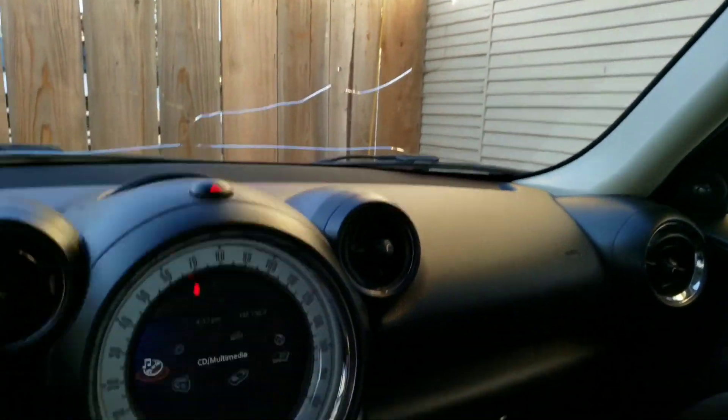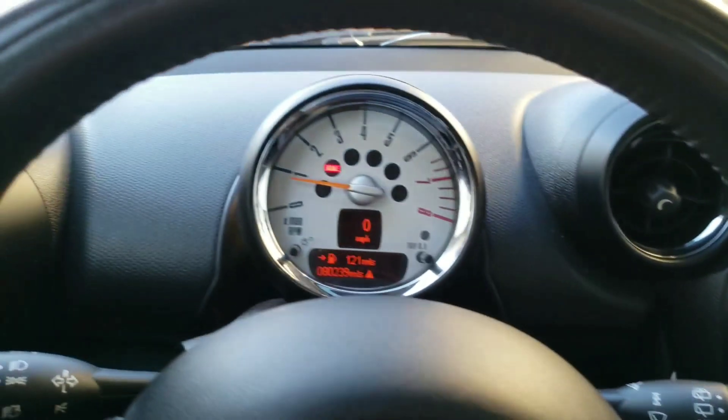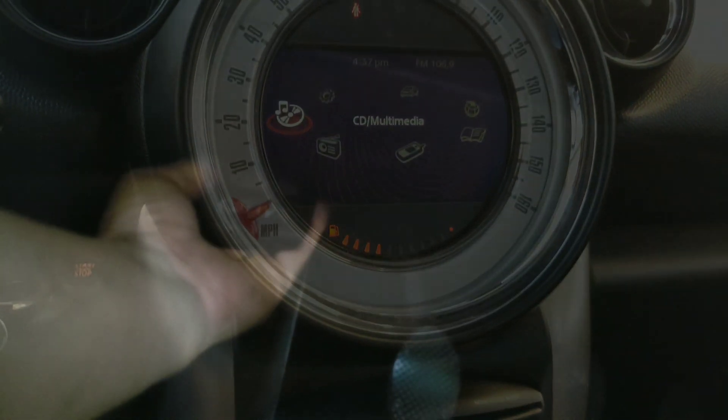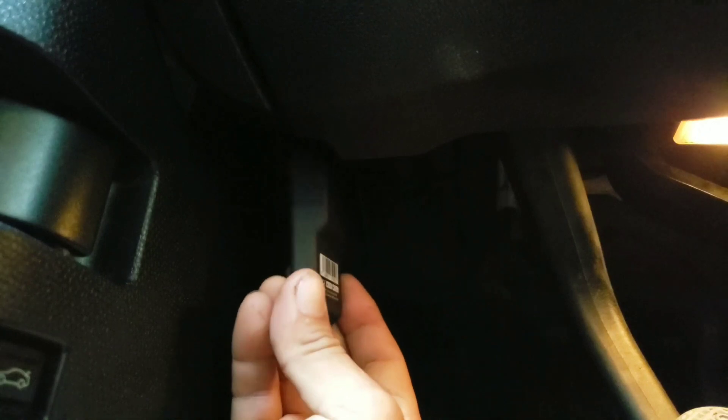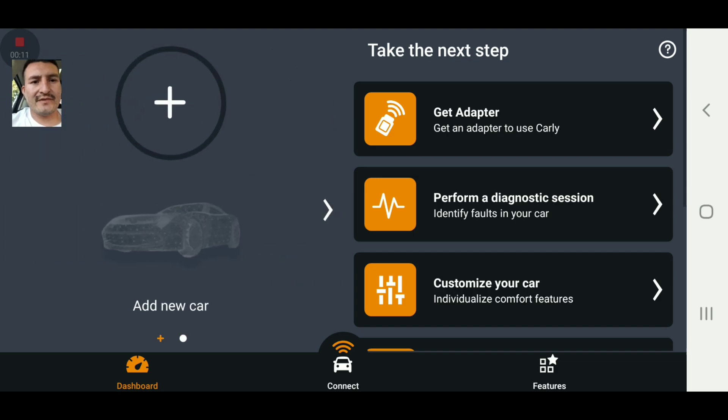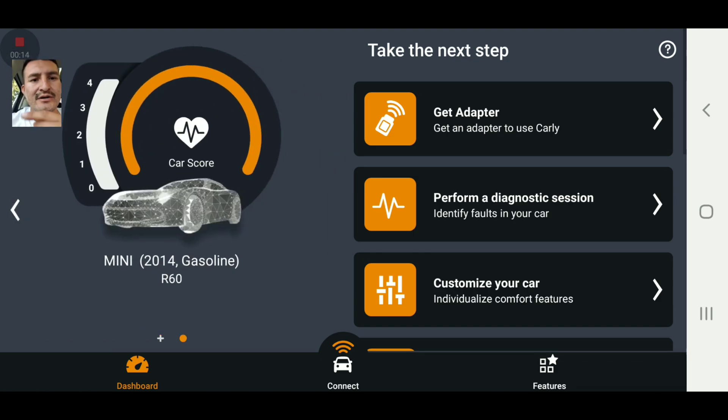As you can see, I've got no check engine light. The OBD device is connected — you can see the red light flashing right there. Everything's okay. I'm moving and I have the Mini Cooper 2014 gasoline R60, so that's my car. We're going to go ahead and connect.